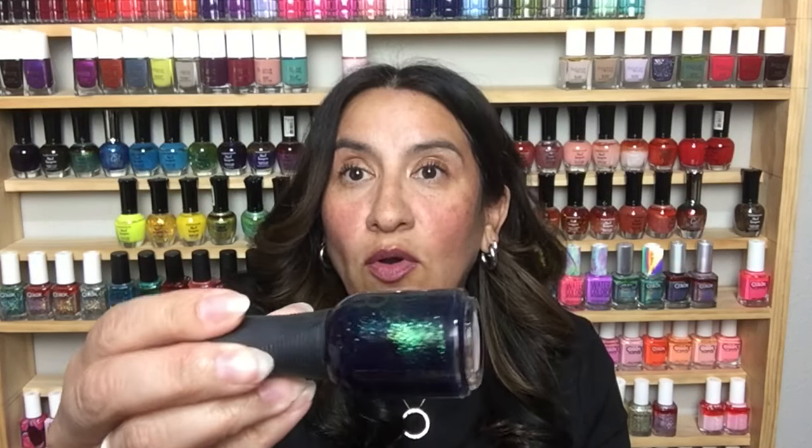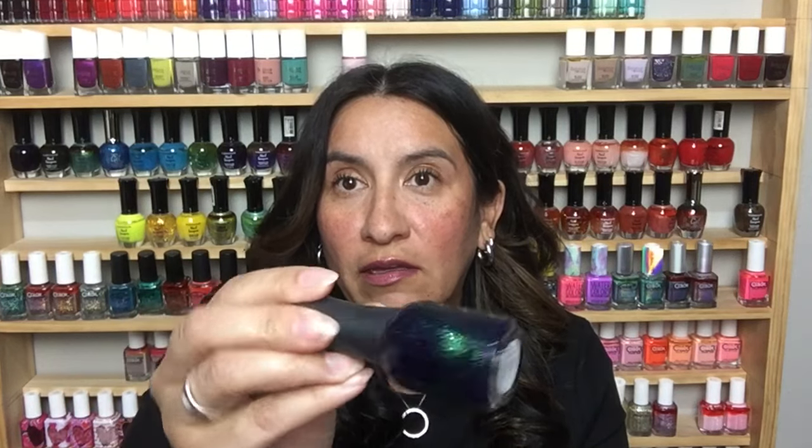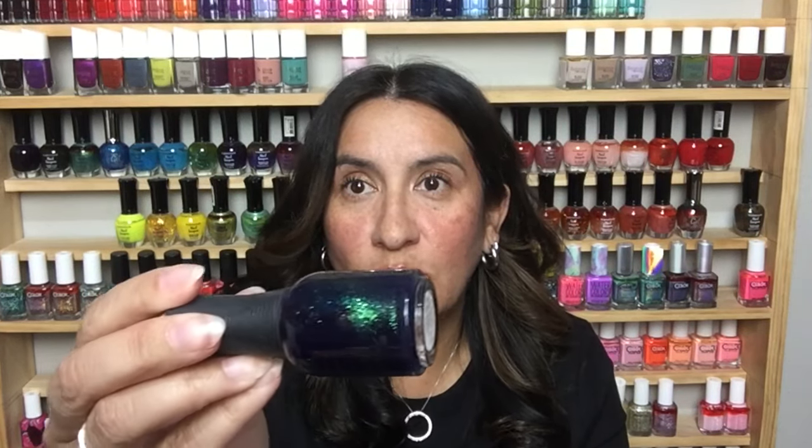I'm just going to pull stuff out in no particular order and show the bottle and tell you what it is. So this is Orly's Smoked Out — look at that! I don't have this one. It's so beautiful, the shimmer is amazing.